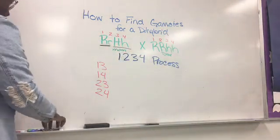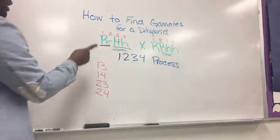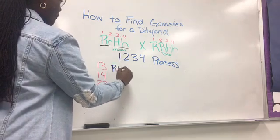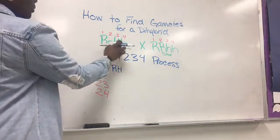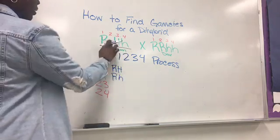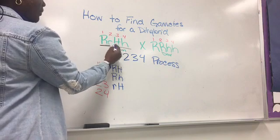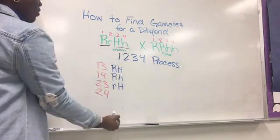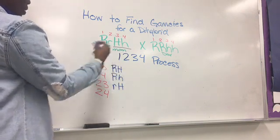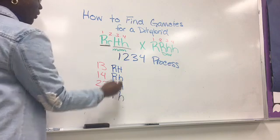Now remember those numbers, because you are going to put one and three together. What letters are in positions one and three? That means you have capital R and capital H. Now one and four — that's capital R, lowercase h. Now put two and three together: lowercase r, capital H. Remember, I did not flip these — I don't care if this H is capital, you still keep the R's first. Whatever one you start off with first, you lead with it going down. And then put two and four together. Those are the gametes for the mom.